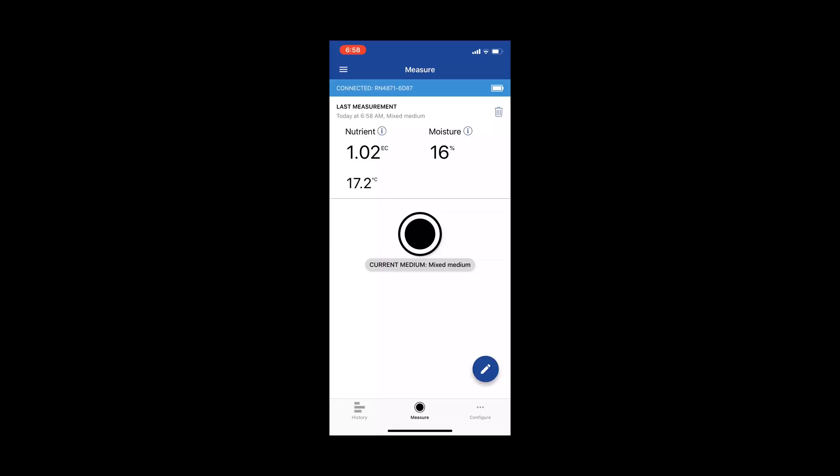This will give you an accurate reading on your tray, making sure to check the moisture, the temperature, and the EC on the tray. This also works with coco, soil, and any other medium. Thank you again for joining me for another episode of the Microgreens Show. Like always, happy Friday and be safe.